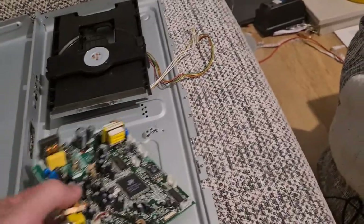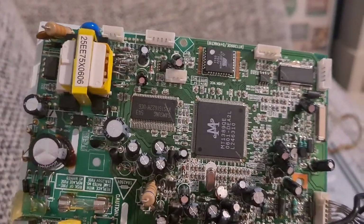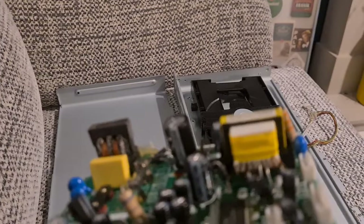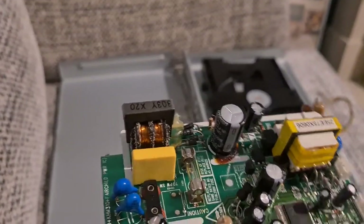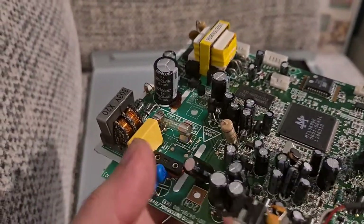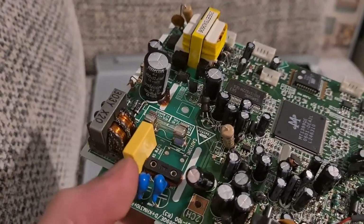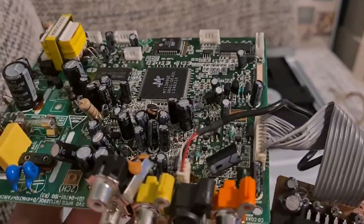In terms of the main board, there are a few IC chips, a little transformer, and some copper wire. There are also these little blue capacitors — some of these are actually tantalum. Tantalum is quite a rare metal, so definitely worth keeping them.